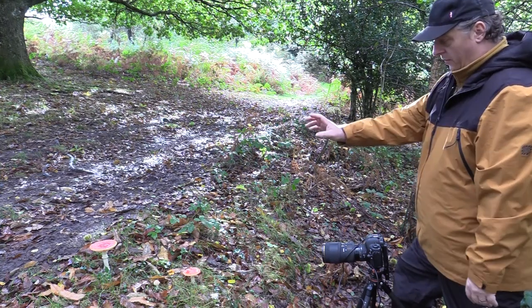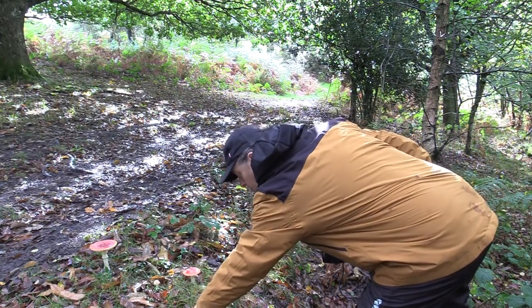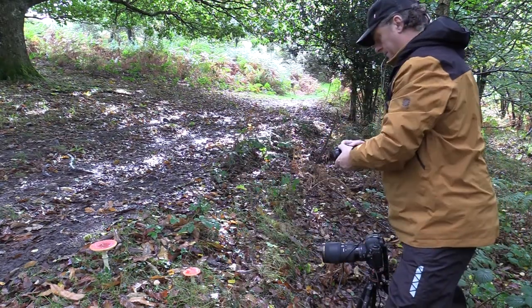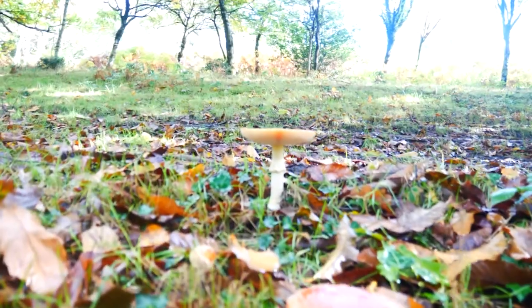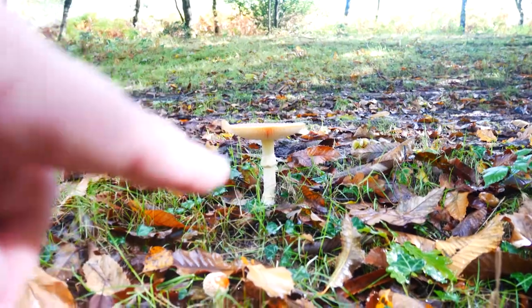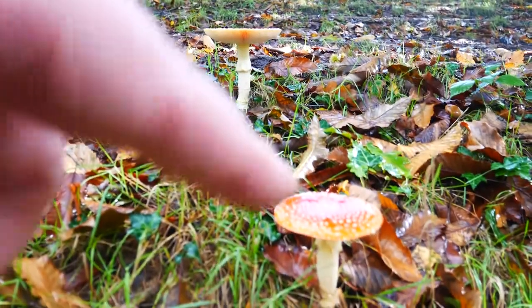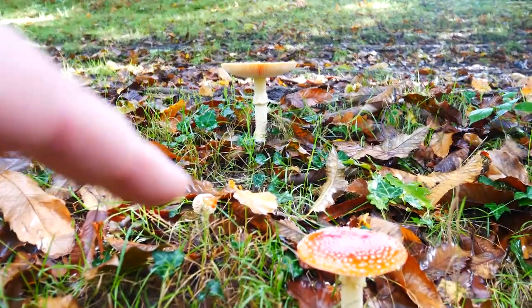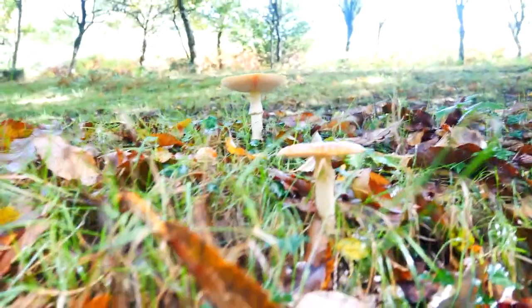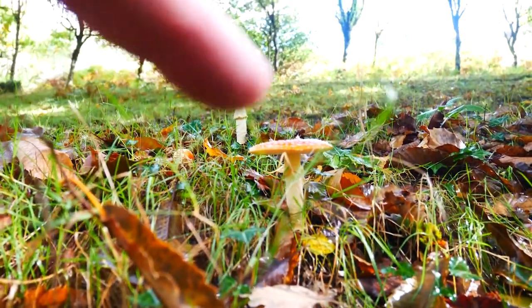I've also got three individual mushrooms here — I'll just show you what I'm talking about. So you can see this one's the main one that I'm getting today, then there's this little one down here and another little one here. I might try and get — might only be able to get these two — but I'll try and get that shot.